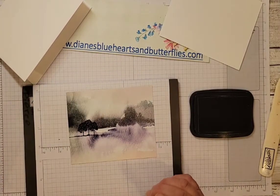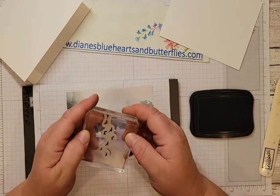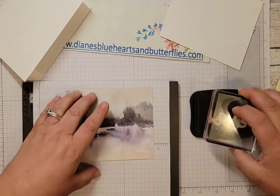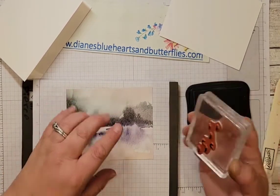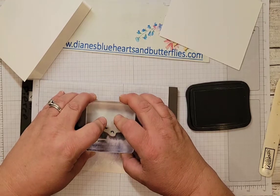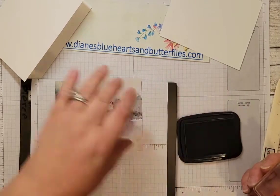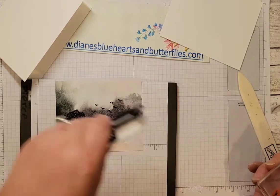That stamp is from On the Horizon, and so is this one — it's the birds. I always have to turn these around to make sure I can see which way they're flying. Just tap it across the top, making sure to get the raised image, and then position them to look like they're flying off. Just hold it there and let the paper soak up the ink.